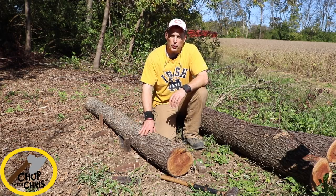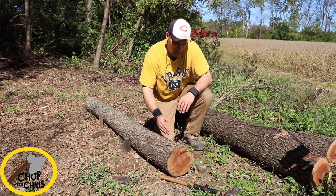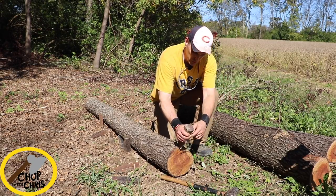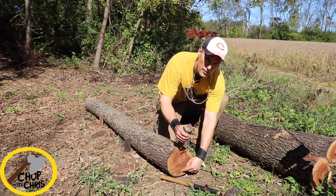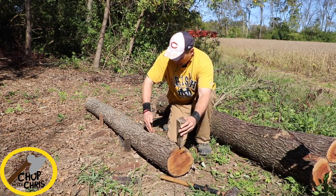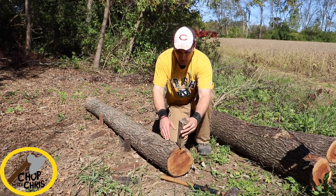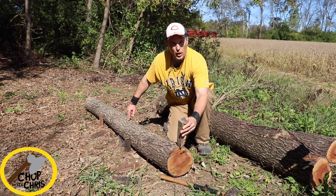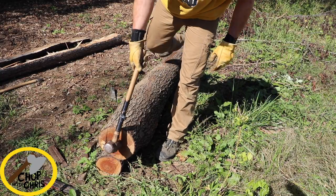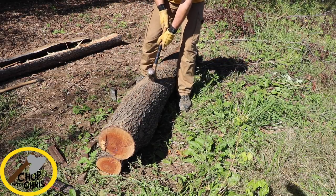Okay, I've got my log fixed in place. The knot I want to go around is right here on top. So I'm going to start my wedge here right on the top corner, drive it in, take the split to the bottom, and then with progressive wedges take the split straight down the log. And you can basically steer the split where you want it to go. The knot is here on top, so I'm going to go straight down the middle of both of these and guide the split with the wedges.